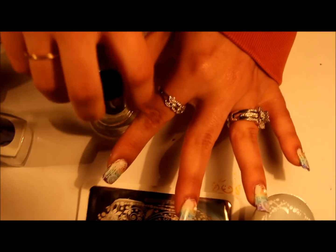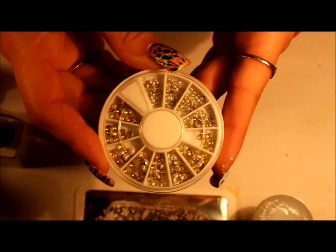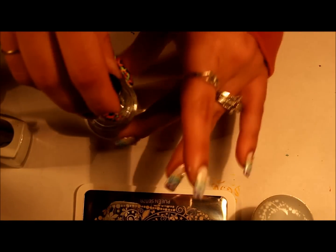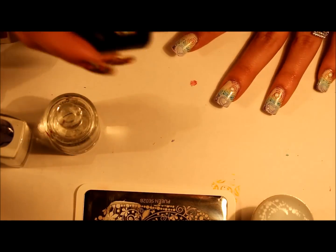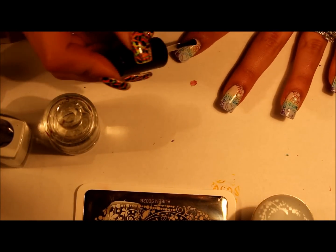Then apply your top coat. I forgot to mention I had added these embellishments, which I got from eBay — someone had mentioned you can also get them on AliExpress. I'm going to go ahead and top coat, then apply one of those right in the center of those lines, like the bullseye.